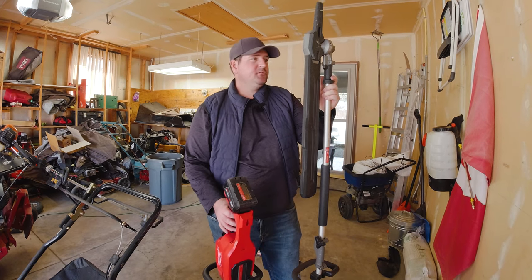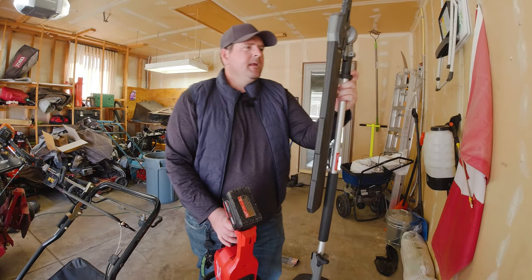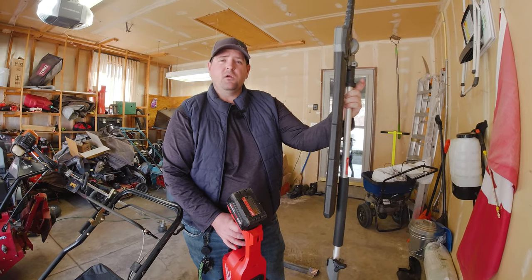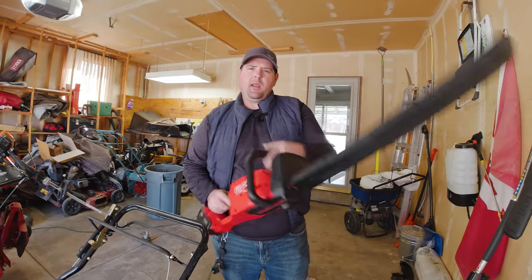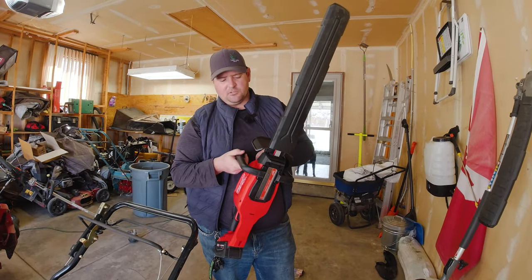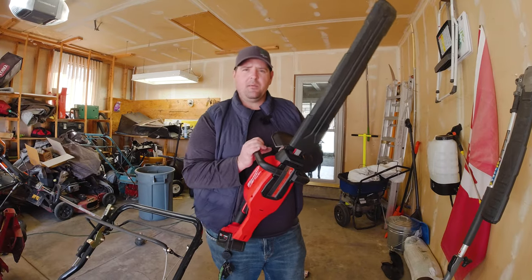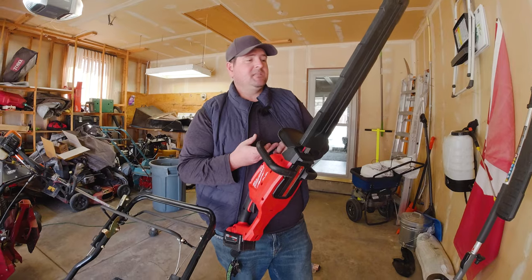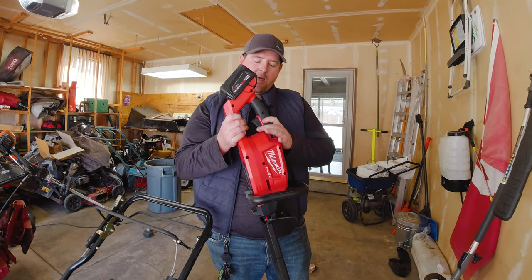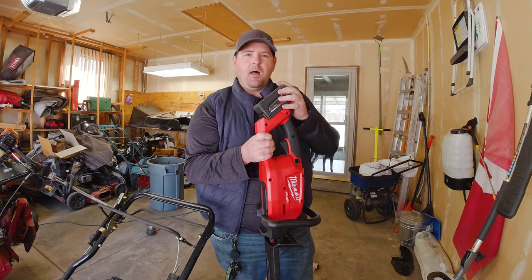Next we have the hedge trimmers I use. They are Milwaukee Battery M18. The larger one I've had for a couple years and it's been really great, but it was a little bit too cumbersome to maneuver into some tight spots where a smaller handheld one would be way better. So I ended up picking up a smaller one a few weeks ago, used it a couple times, and I definitely like it. It's not too heavy and you don't really have to worry about gas and fumes when you're working in tight spaces. The batteries last quite a long time and I bring two or three batteries total as backup.